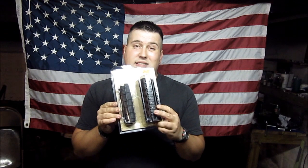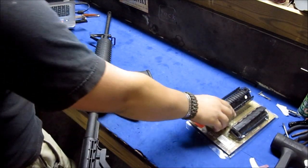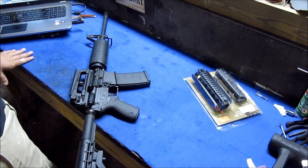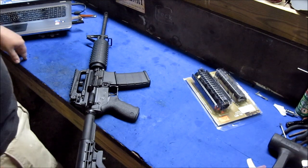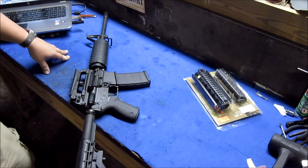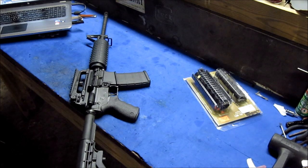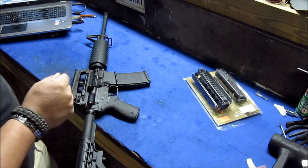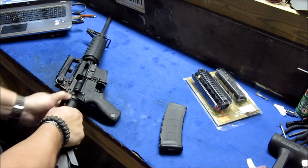We're going to install this thing right now and see how drop-in it is. My shop is a mess — I had it cleaned up, but everybody knows how it is: when you work on stuff, stuff starts to pile up. Let me take these dangly keys off. First thing, we're going to do a safety check just to be sure — there's no rounds. I never have any rounds on this thing anyway.